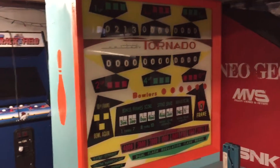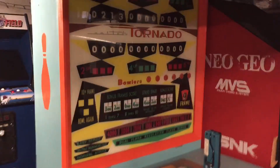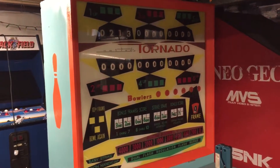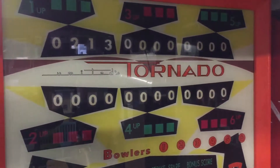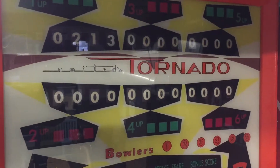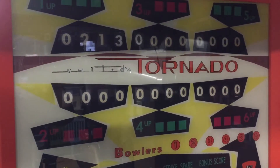I figured I had a little bit of extra time while cleaning up down here, so I might as well do a video since people are asking. This is a 1964 United Tornado Big Bowl bowler. United eventually turned into Williams — the same Williams we know that did pinball, Robotron, Joust, and all that good stuff.